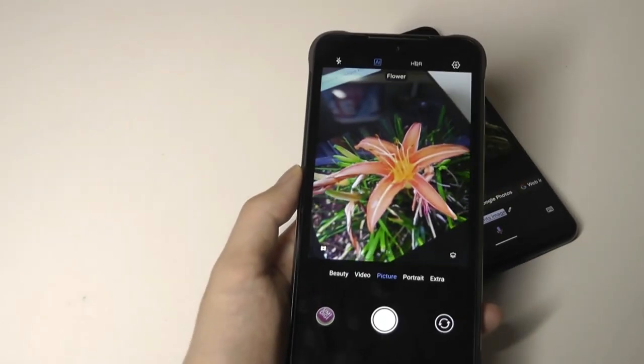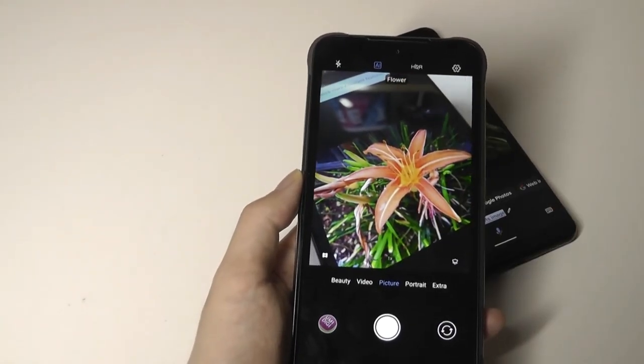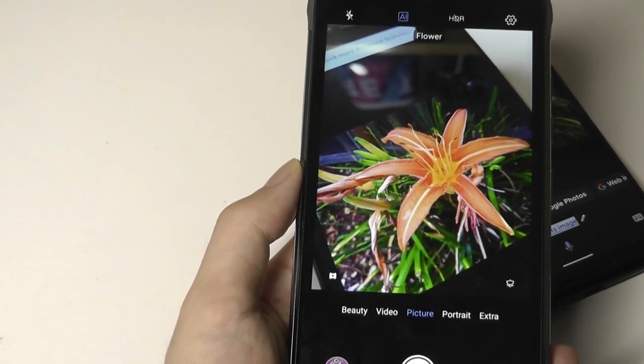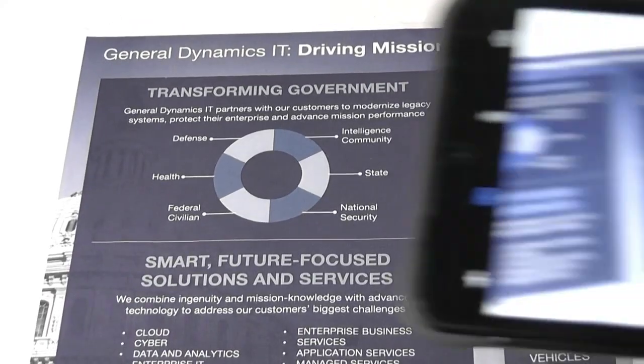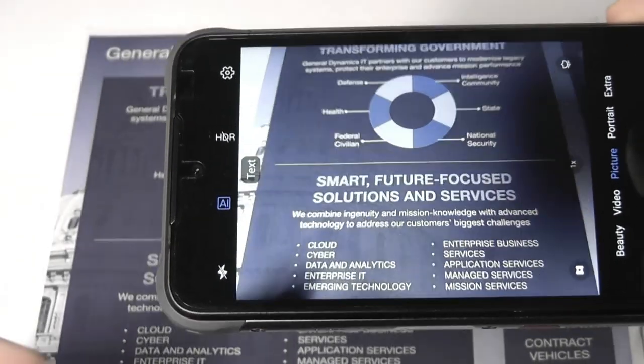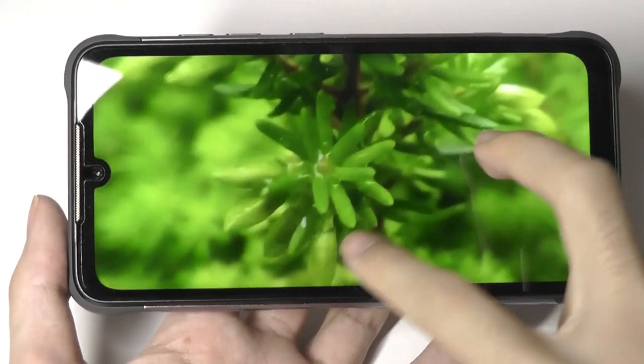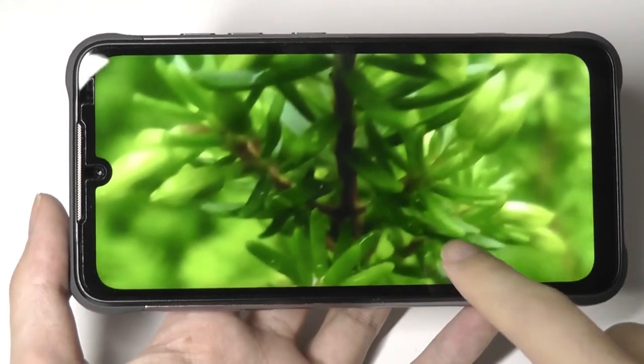For example, pointing at a flower, it recognizes it as a flower and bumps up the exposure, colors, and saturation. Versus pointing at a piece of paper, it recognizes that as text. Here's a closer look at some additional images taken recently, including some close-up micro shots.